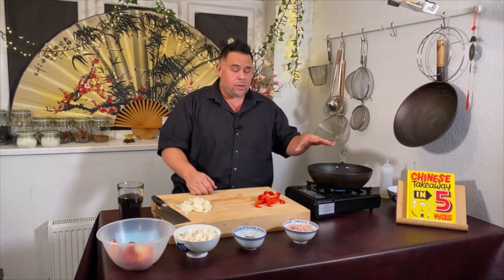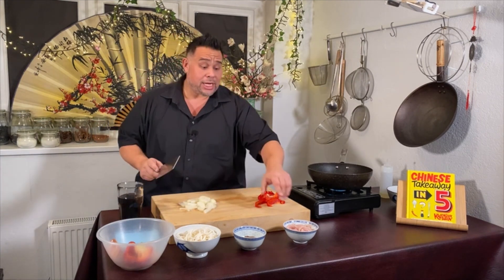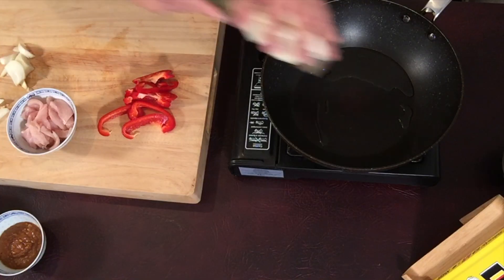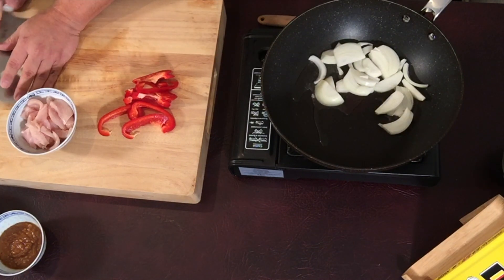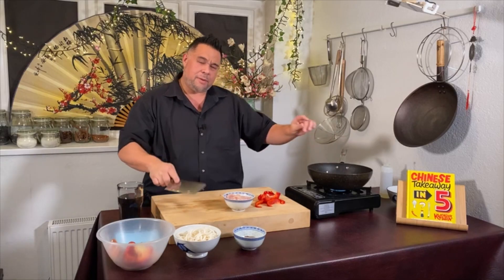Any tips on how to keep the wok hot when cooking? It's all about not overcrowding your pan. Because we're cooking on a small flame at home, the idea is to add the ingredients a bit at a time. If we crowd the pan, the heat comes down and we lose that frying action. My chicken is cut really thin, so I'm going to add my onions first.